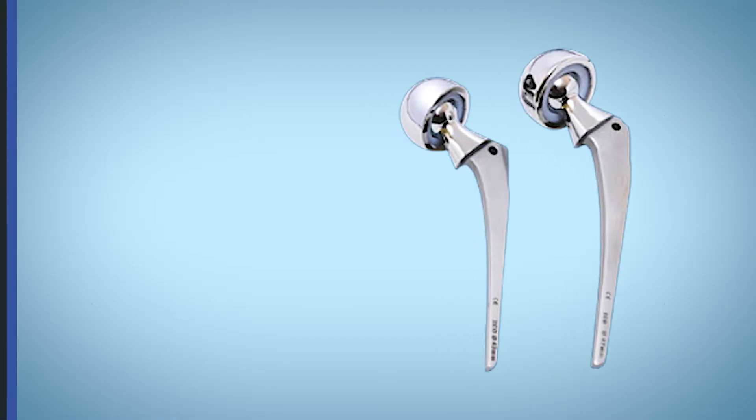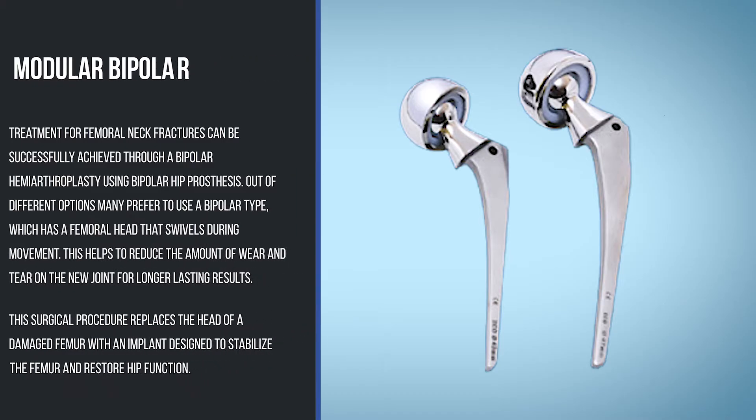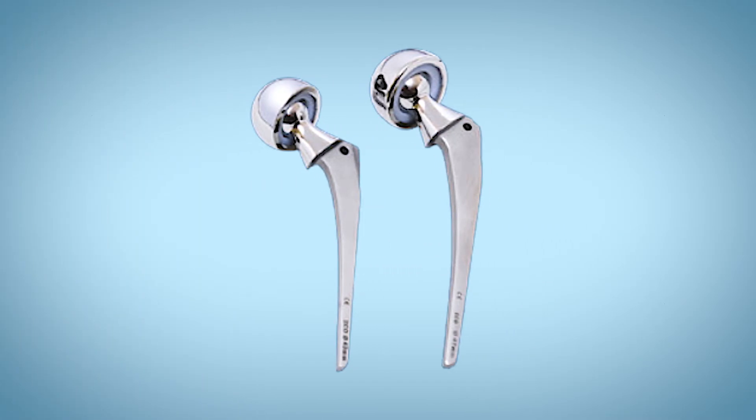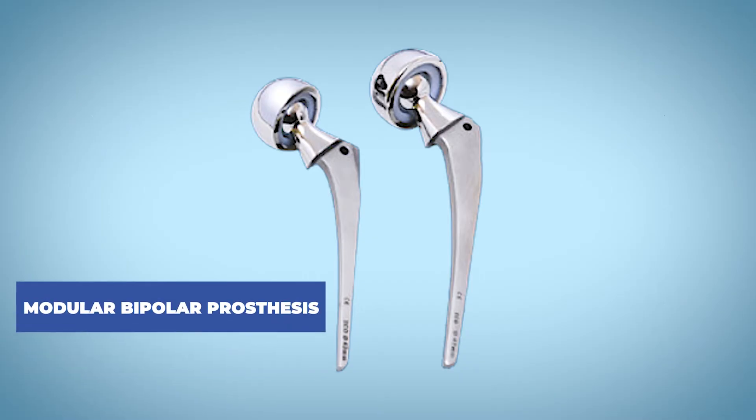Treatment for femoral neck fracture can be successfully achieved through a bipolar hemiarthroplasty. Out of different options, many prefer to use the bipolar type, which is a femoral head that swivels during movement. This helps to reduce the amount of wear and tear on the new joint for longer lasting results. This surgical procedure replaces the head of the damaged femur with an implant designed to stabilize the femur and restore hip function.